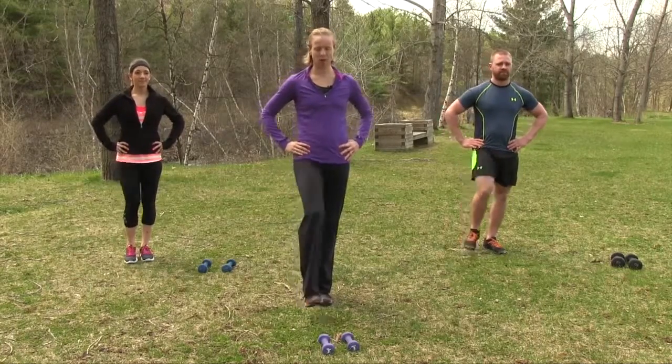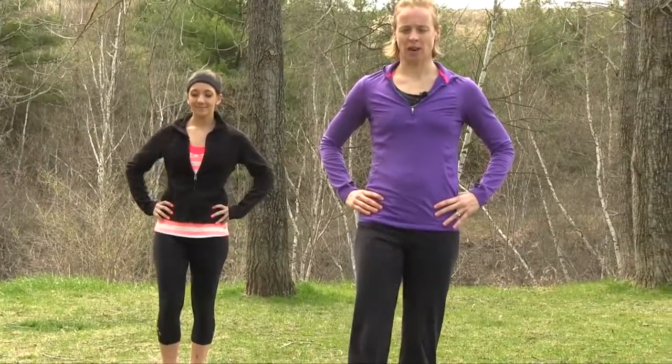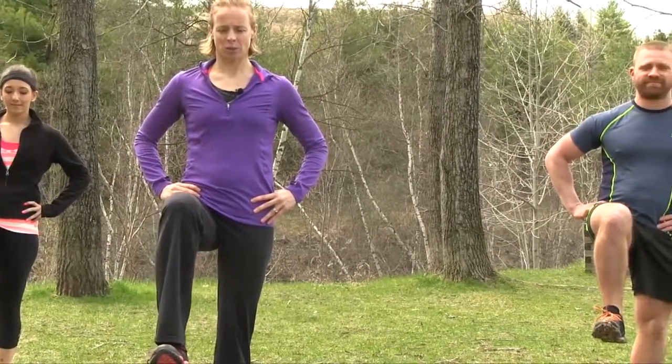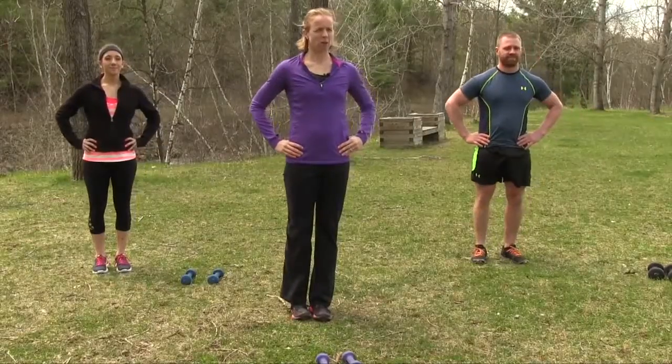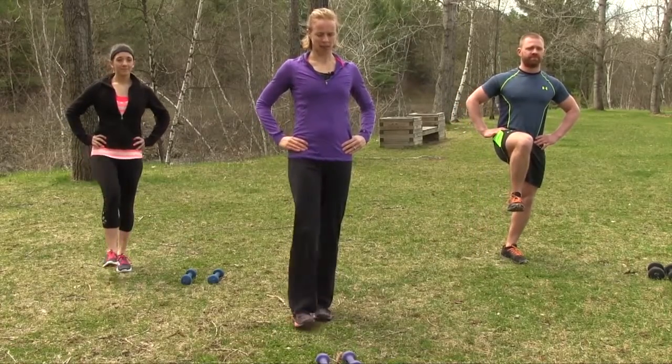Good job gang, three more. Hold, two, three, good and down. Number five — hold, two, three, good. One more. Keeping that chest nice and tall, shoulders are back. Good, excellent.